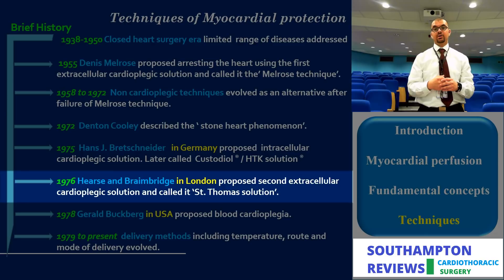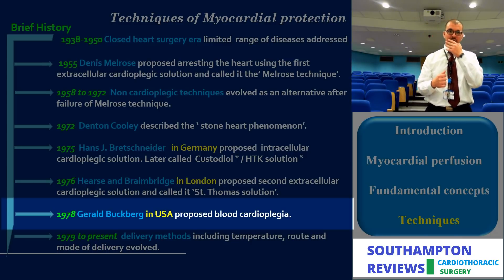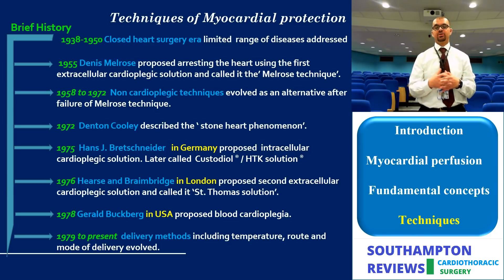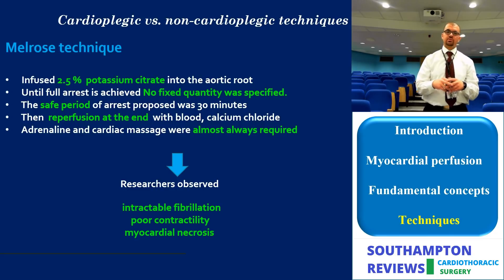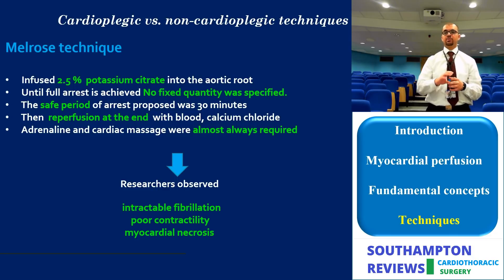Three research groups investigated electromechanical arrest: in Germany, Bretschneider and colleagues; in the UK, Hearse and Braimbridge and colleagues at St. Thomas's; and in the USA, Gerald Buckberg. All three groups looked at how to achieve electromechanical arrest without the side effects of Melrose's technique. Melrose initially used potassium citrate at a high dose without additive protective agents, leading to intractable ventricular fibrillation, myocardial necrosis, and reduced cardiac output.